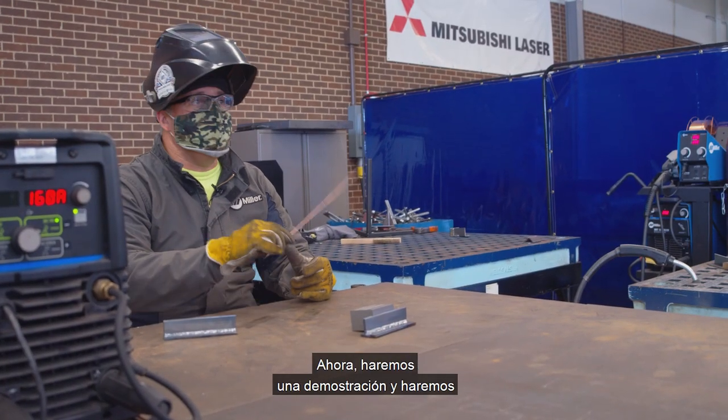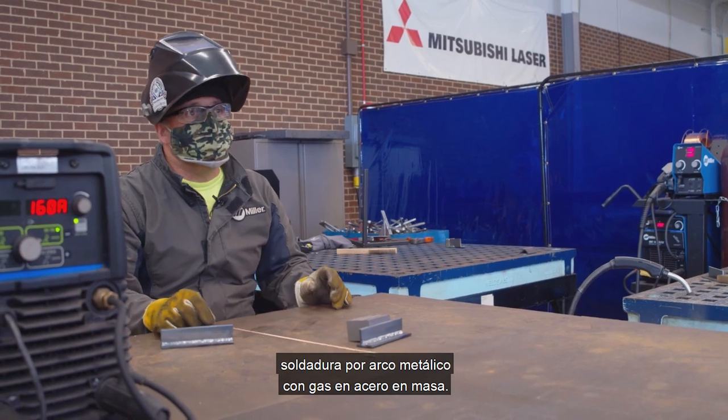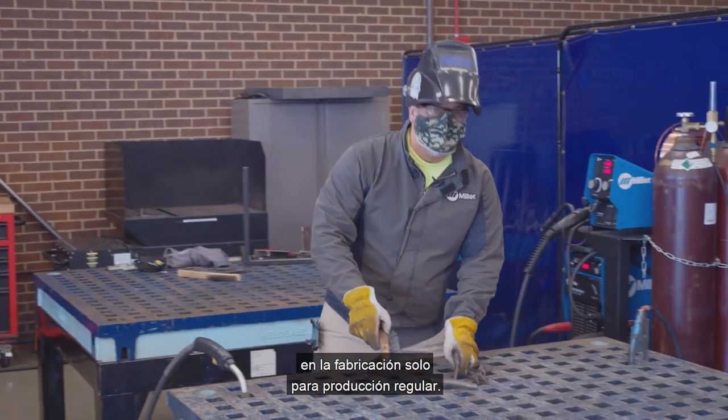Now we're going to do a demo of MIG weld — gas metal arc welding on mild steel. This technique is very popular in manufacturing just for regular productions.